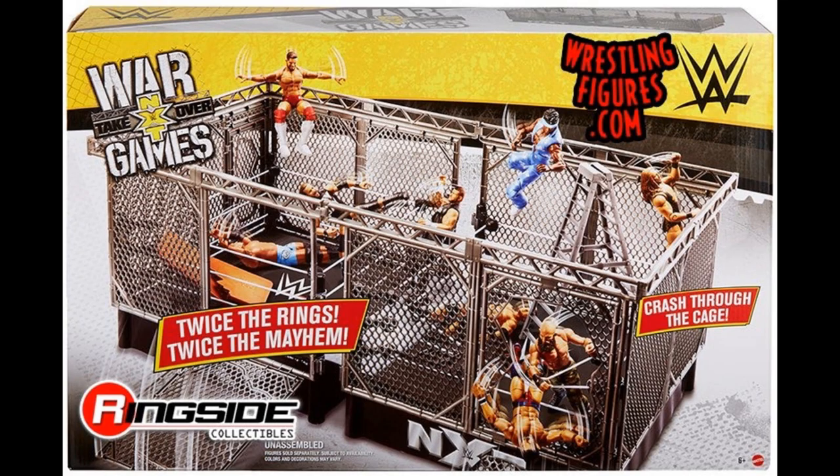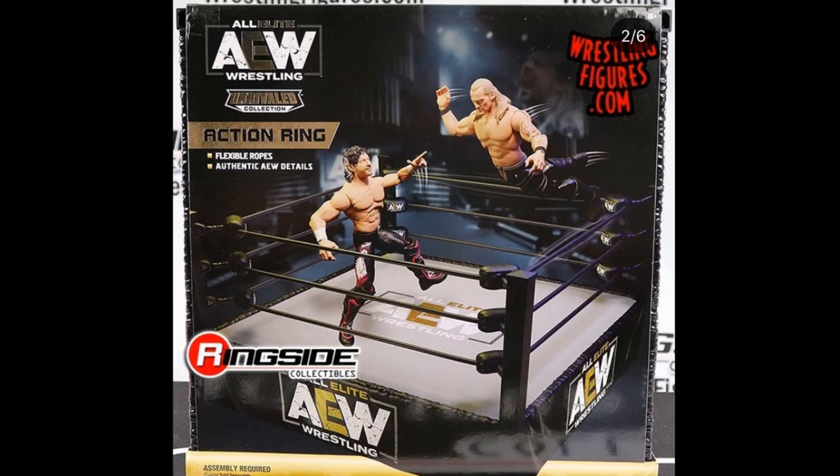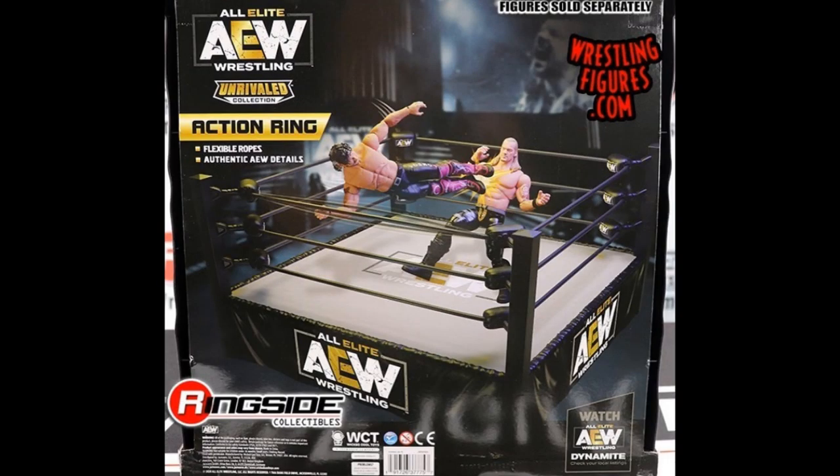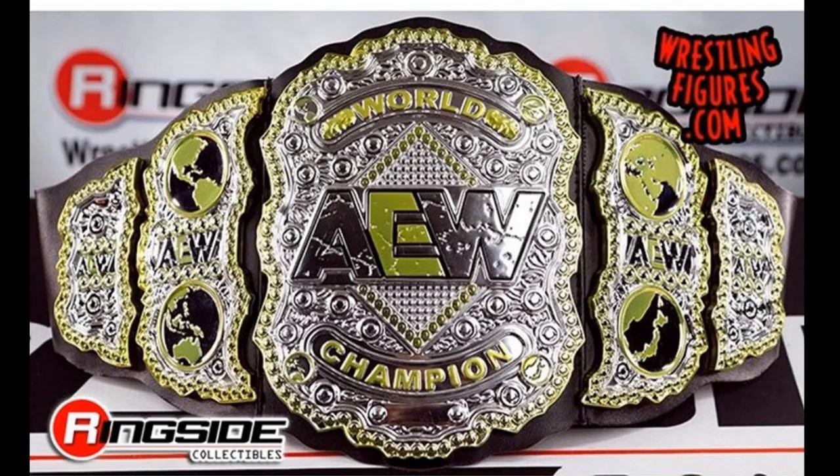I wish I had the back of the box to go over the features, but all I have are these images — if we get anything else I'll let you guys know. Ringside also posted a basic AEW ring, which looks just like any other basic WWE ring with the spring-loaded feature. You got Kenny Omega and Chris Jericho on the packaging. And of course there is the AEW World Championship in toy form, which looks pretty cool as well.